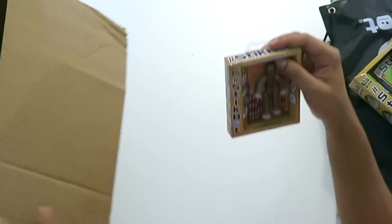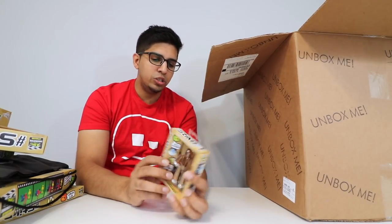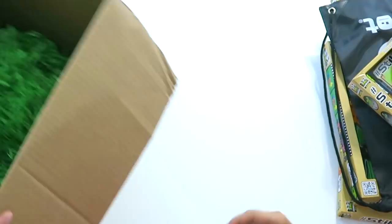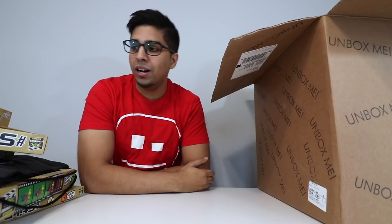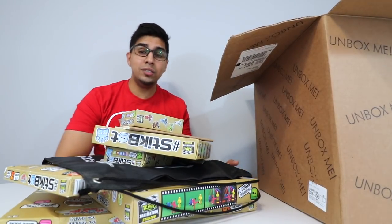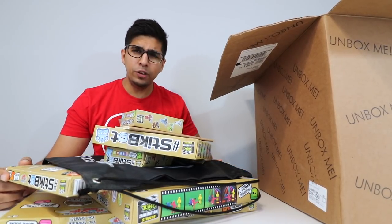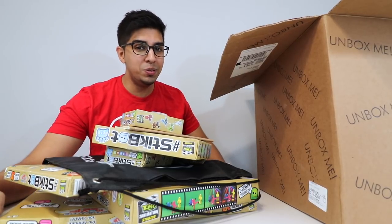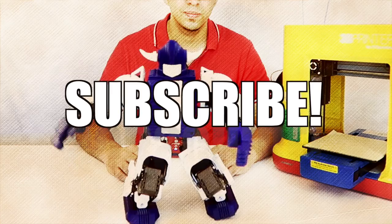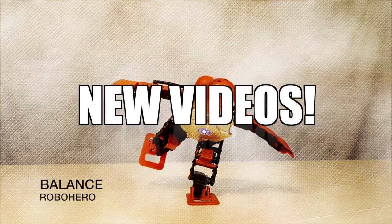And then we got another StickBot character — just another character that you can animate and share with. So another fun little StickBot character. Well, that's about it in terms of what's in the box. Definitely a lot of cool looking products in here. Thank you again, StickBot, for sending this amazing care package. If you guys had any questions about them, feel free to comment down below. Otherwise, thank you again for watching and we'll see you guys next time. Take care now. Bye-bye.